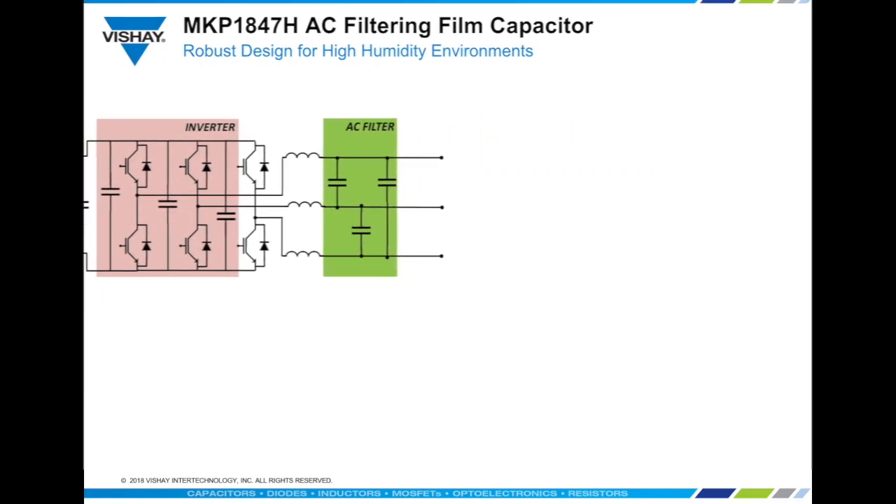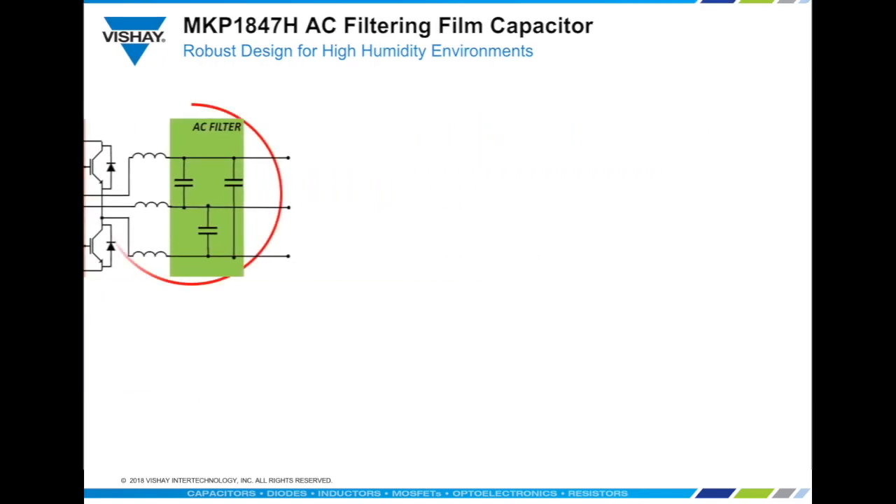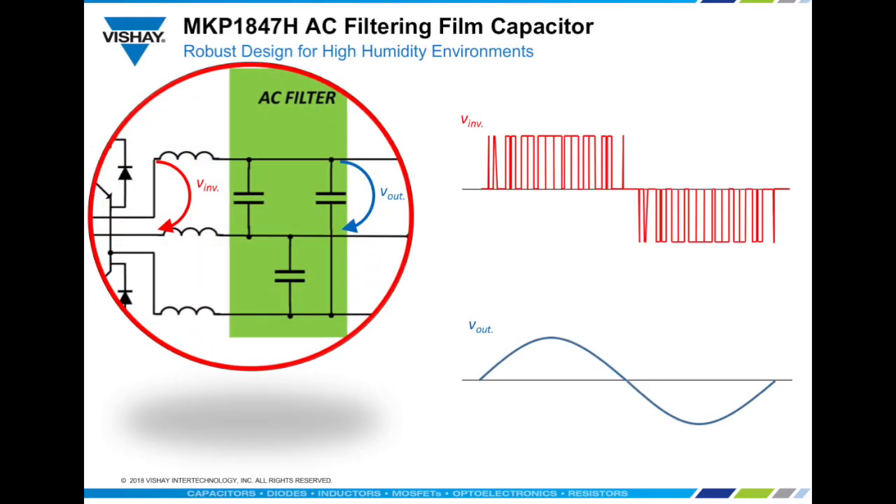The introduction of these tuned passive filters reduces the harmonic content and smooths the sinusoidal output. The fundamental component for these filters is the AC filter capacitor, which must provide high ripple current capabilities and stable performance over the complete lifetime, since capacitance decreases will take the filter out of tune.